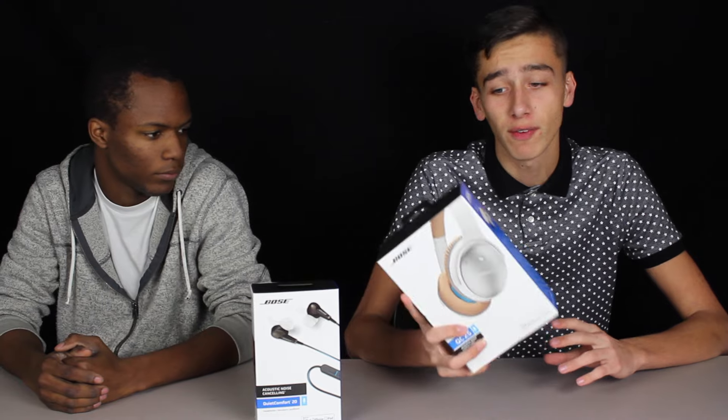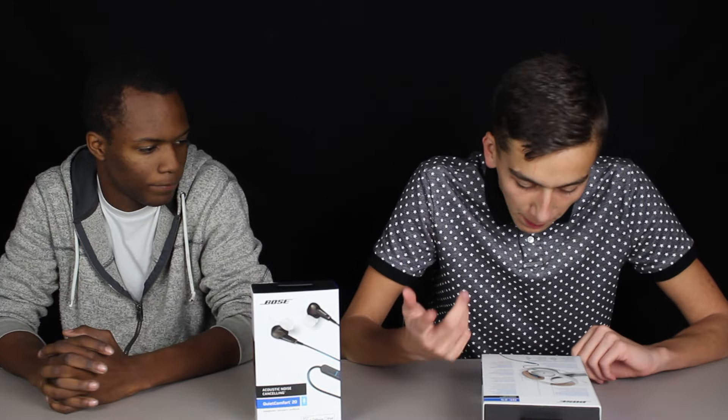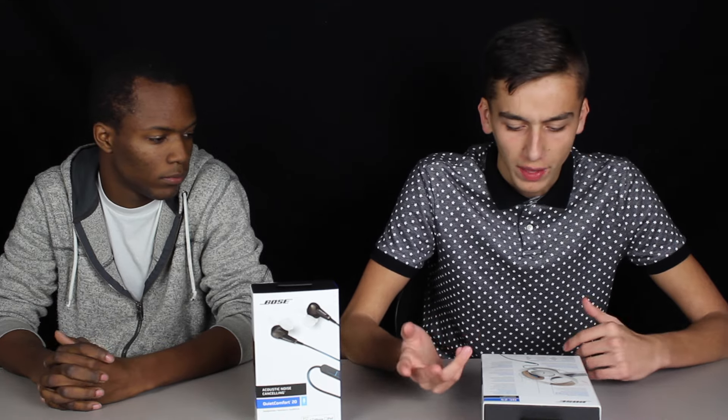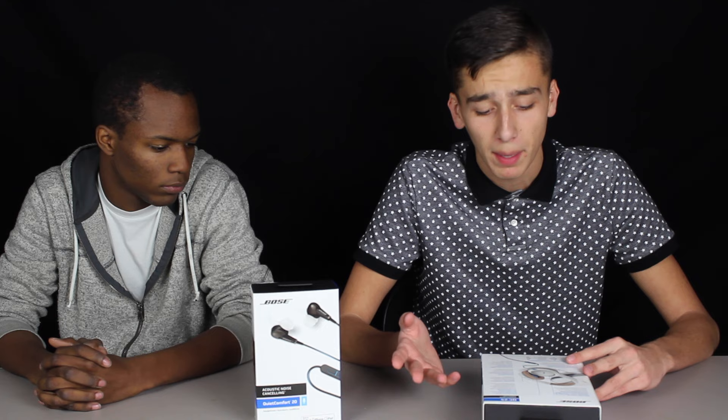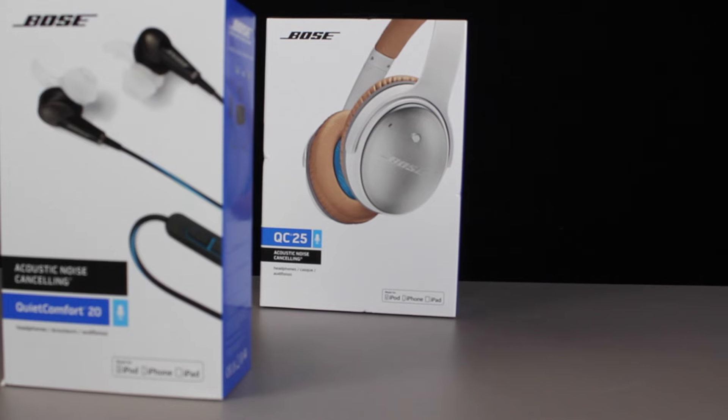So let's get right into this. I'm going to go ahead and read the specs off of the QC25s, the over-ear headphones. It's got a microphone. You can play, pause, skip your music, all that good stuff. It's over-ear cushioned cups. It runs on AAA batteries and noise cancellation — that's the biggest feature on both of these headphones.